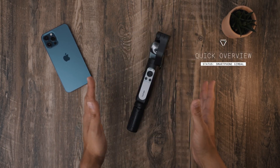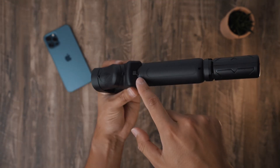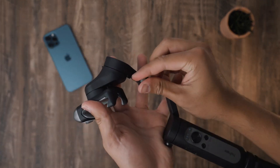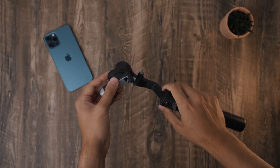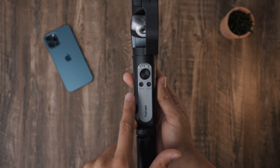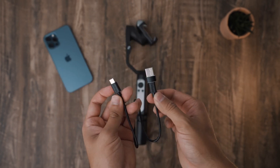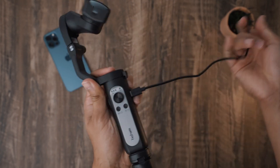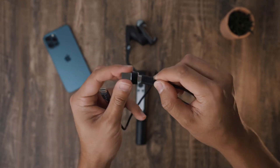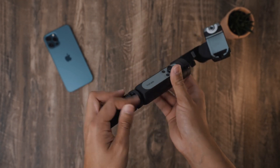Here's a quick overview of the Hohem iSteady V2 gimbal. Starting from the top you have the phone holder, then on the bottom of the phone holder you have a folding lock to keep the gimbal in place when folding it back. You have a knob to the side of the arm to tighten it when setting up the gimbal, a battery indicator and Bluetooth light, a joystick, and a power and shutter button. To the side you have a zoom slider. On the opposite side there is a USB-C port for charging the gimbal or your smartphone. It comes with a charging cable that has an adapter to switch between USB type A and type C. At the bottom you have a quarter-inch screw hole to mount the included mini tripod.